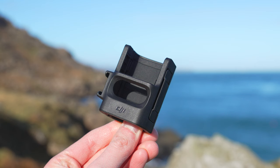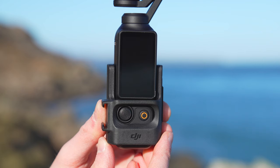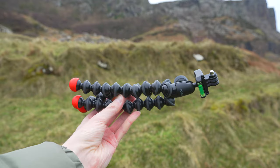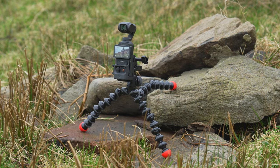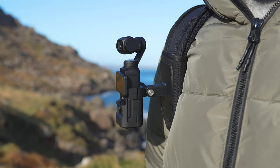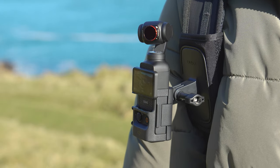Speaking of accessories, one that makes the Pocket 3 a whole lot better is the expansion adapter. If you have another action camera, you likely have accessories that use the thumb screw to attach — but because the Pocket 3 only has a quarter inch thread, you can't attach them directly. Using the expansion adapter, open the front of the cage, place the Pocket 3 inside, and clamp it shut. On the back are mounting fingers for thumb screw accessories. For example, you can use a Joby tripod whose arms articulate to any angle, or attach it to a backpack strap mount for POV shots with both hands free.